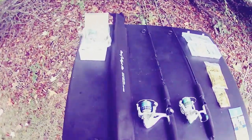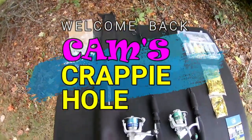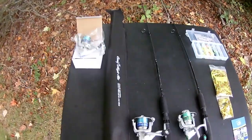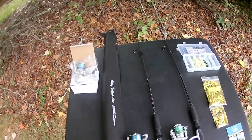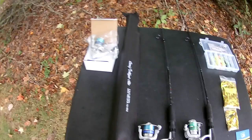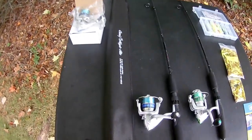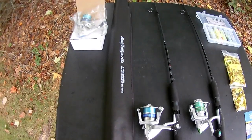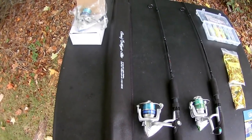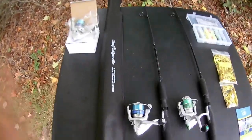Hey guys, this is your boy Cam at Cam's Crappie Hole YouTube fishing team. A lot of you guys don't know me — I'd love to introduce myself. Go to my YouTube channel, TikTok, Facebook, and Instagram platforms. We've got one of the largest crappie fishing communities in the world, and it's free to join Cam's Crappie Hole community.